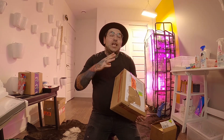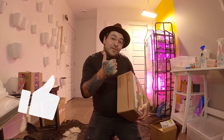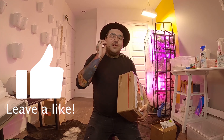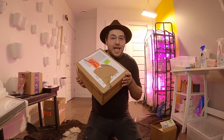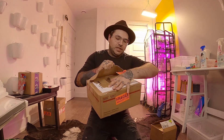Before I unbox these, please give this video a thumbs up — it is much appreciated. If you like my content, be sure to subscribe to my YouTube channel and click on the little bell so you will be notified when a new video is out. Let's go ahead and unbox these beauties.